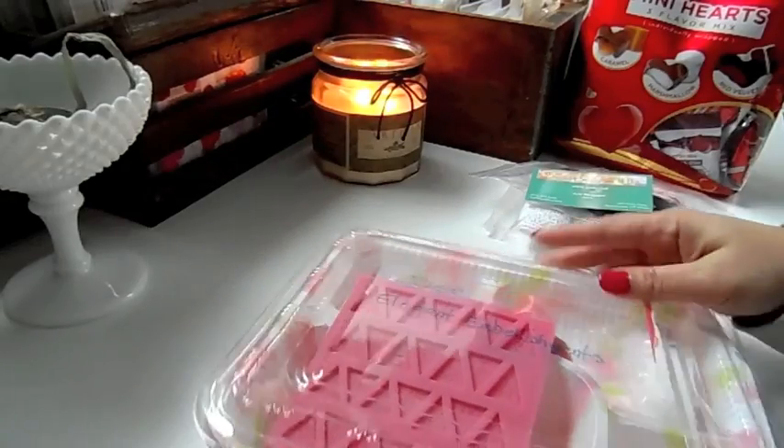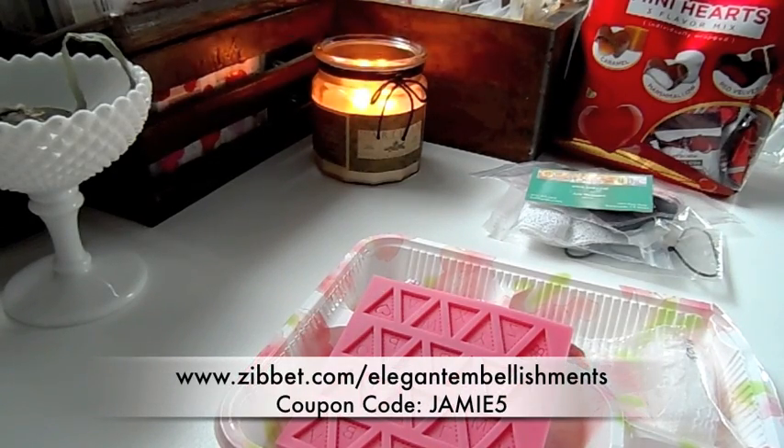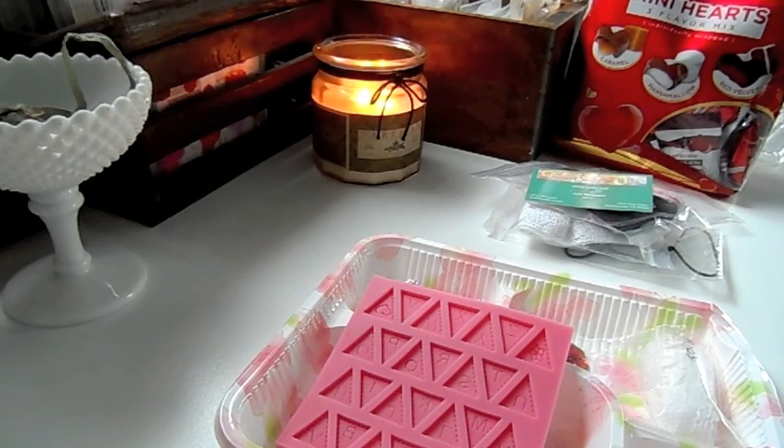I'm going to open up the design team package that Dee sent me from Elegant Embellishments so you can see all the lovelies I'm going to be working with. There's going to be prizes and coupon codes. Right now Dee for Elegant Embellishments is offering a coupon code to take 5% off all sale and clearance prices when you spend $15 or more using my designer coupon code JAMIE5. Also, customers spending $25 or more will be entered into a drawing for a $25 gift card to her shop.